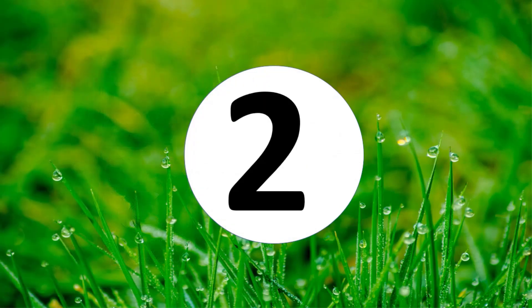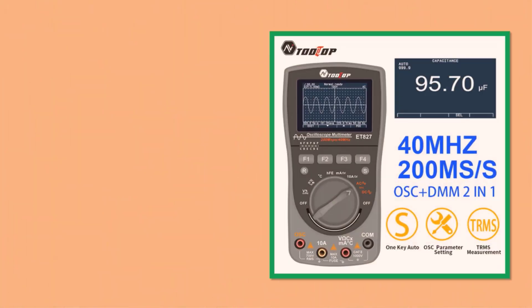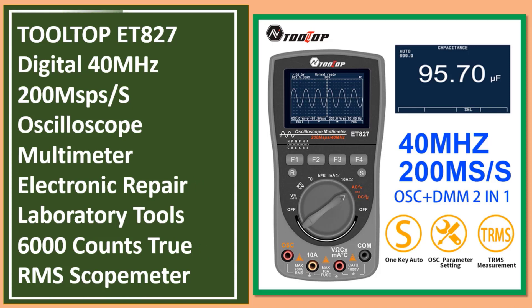At number two: the Tooltop ET827 digital oscilloscope multimeter. It features 40 MHz bandwidth, 200 MSa/s sampling rate, 6000 counts true RMS, designed as a scope meter for electronic repair and laboratory use.